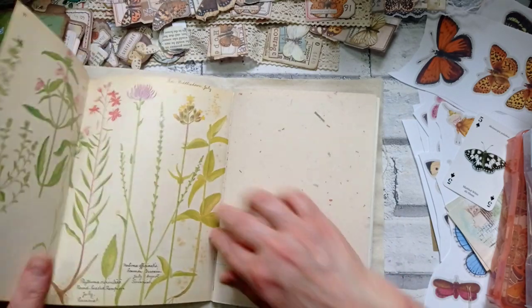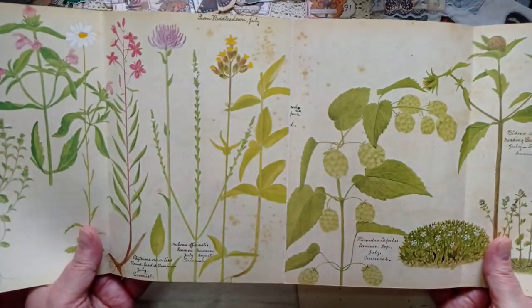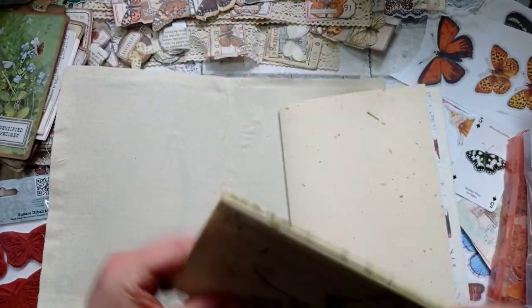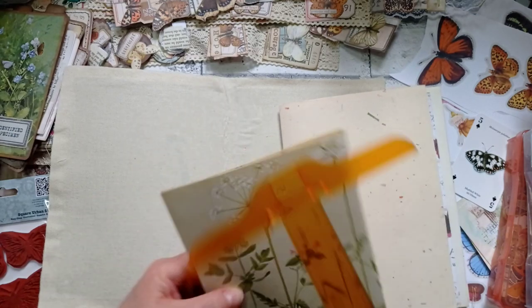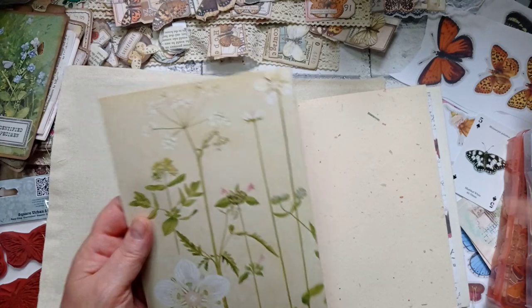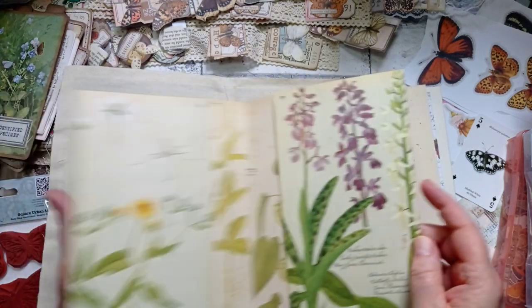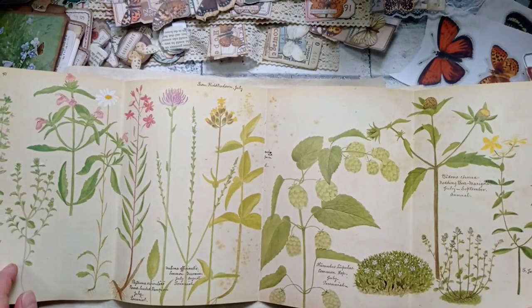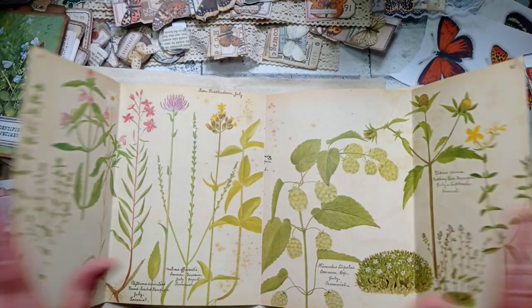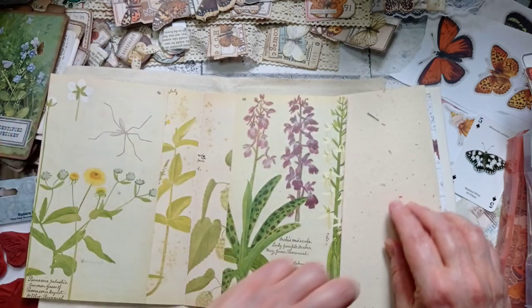I've simply taken the book page, cut a little bit off the bottom to make it eight and a quarter inches, and just folded it over in the right place to cover the signature. I'm not going to do anything that alters the page fundamentally.